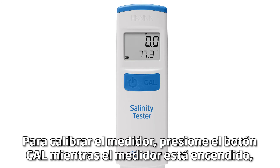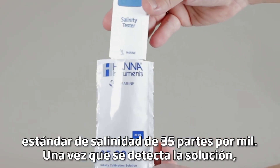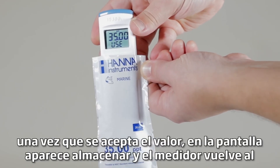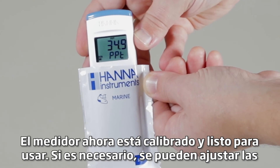To calibrate the meter, press the CAL button while the meter is on. Regardless of the programmed unit of measure, the meter will prompt for the 35 parts per thousand salinity standard. Once the solution is detected, REC will be displayed. Once the value is accepted, STORE appears on the screen and the meter returns to measurement mode. The meter is now calibrated and ready for use.